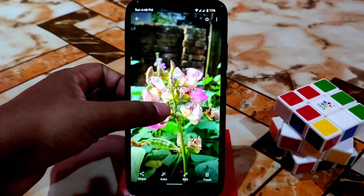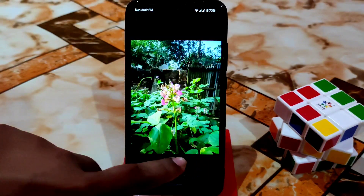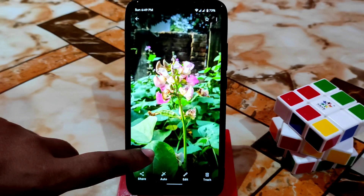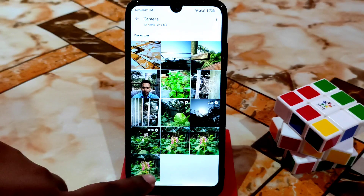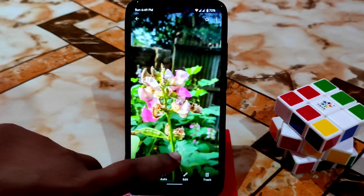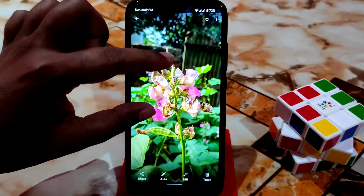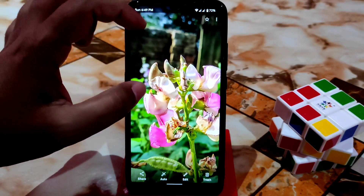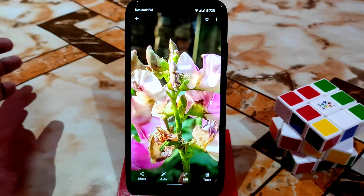This one is with SDR Plus, and this one is SDR Plus Enhanced. I recommend using SDR Plus Enhanced because it produces really cool, great colors and the detail level is very high — as you can see, I zoomed in a lot.